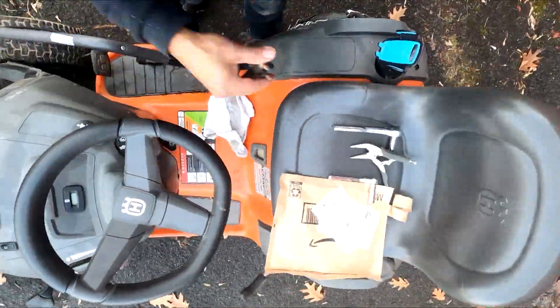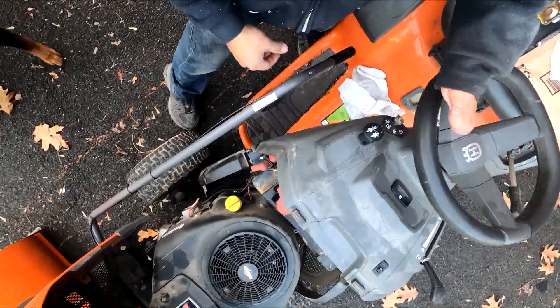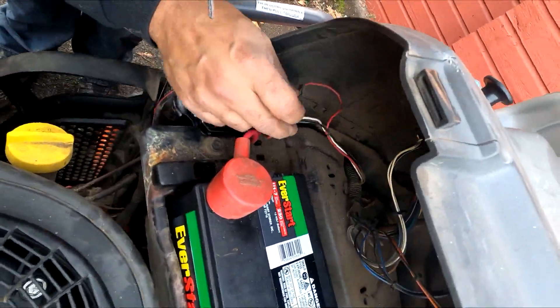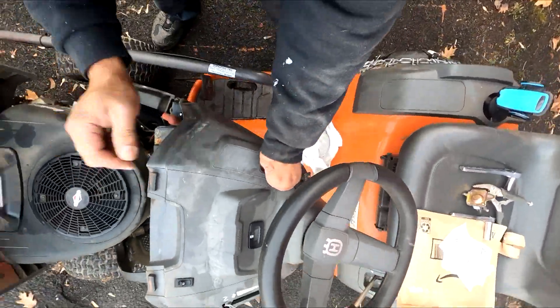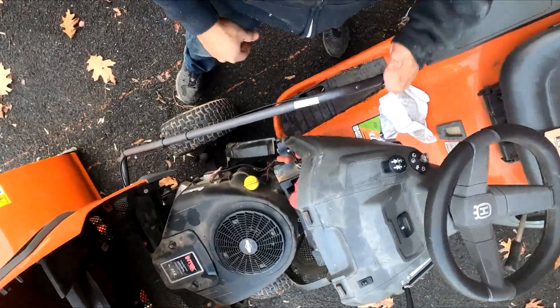Alright, let's see if that does the trick. Nope, nothing. So this wasn't the problem. This push did nothing — I'm getting nothing.